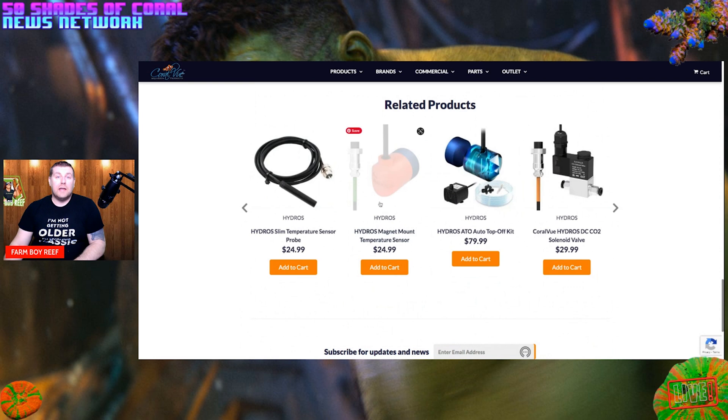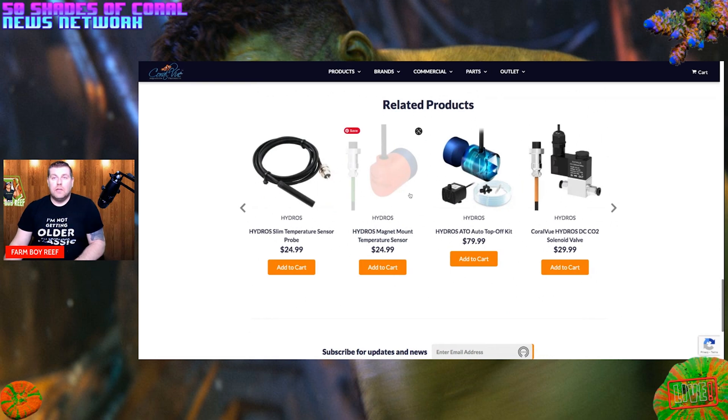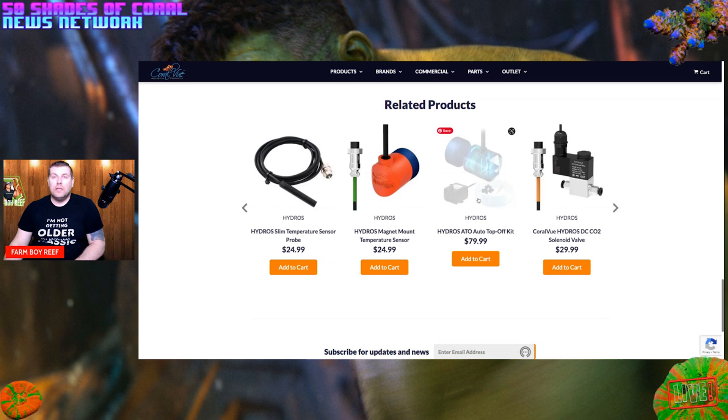Looking at the accessories you can add: there's a magnetic float-type sensor you can put in your sump or tank, there's their own ATO unit that plugs right into the Control 4, and there's a solenoid valve — I actually have one of those going on my planted tank for CO2 dosing.